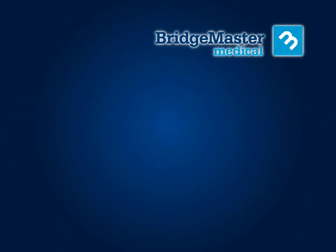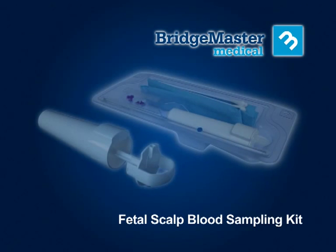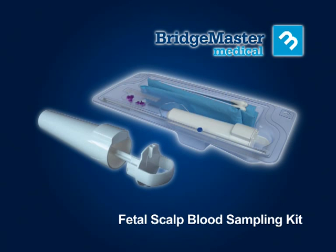Bridgemaster Medical introduces one of the world's first fetal scalp blood sampling kits, which has a single-handed operation and does not need petroleum jelly or Vaseline. This animation will provide you with technical instructions on how to use the kit in order to take a successful fetal scalp blood sample. This does not replace any of your current hospital protocols.